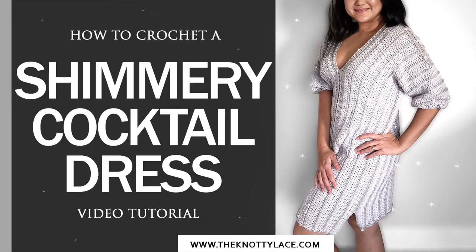For today's project, we'll be making a really pretty cocktail dress that is shimmery and glittery, perfect for that special holiday occasion.